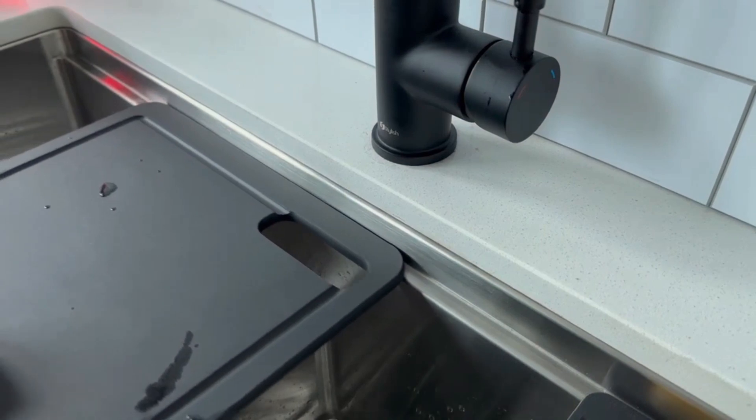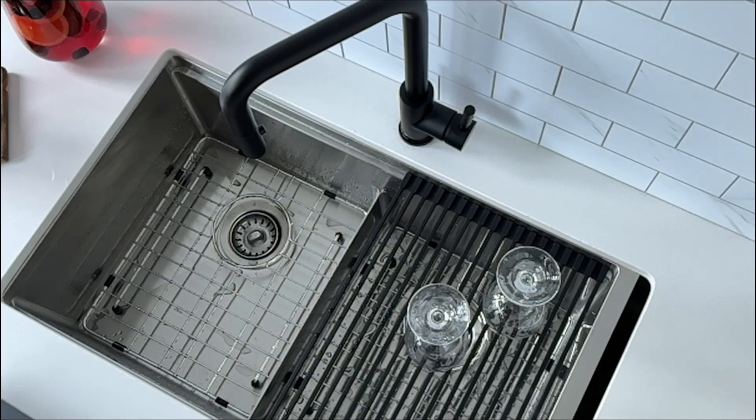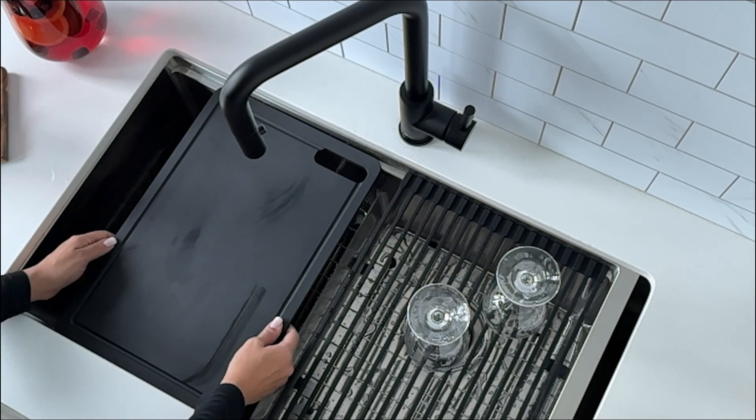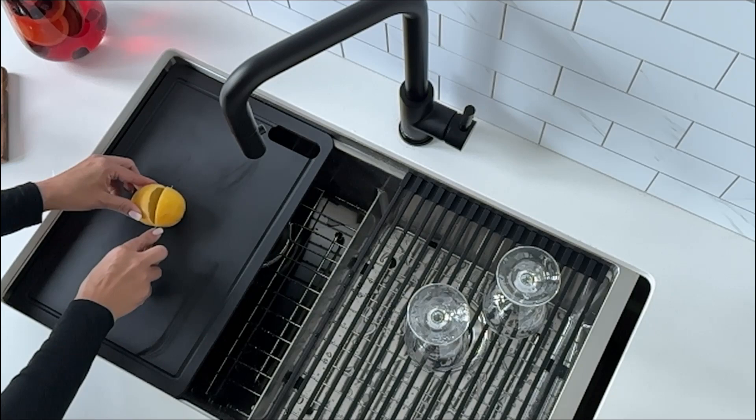This cutting board slides easily on the built-in ledge of your workstation, allowing for efficient disposal of debris straight into the sink drain or garbage disposal, streamlining your food preparation process.